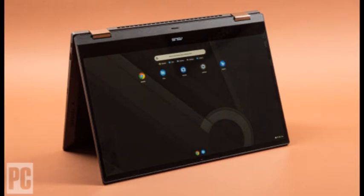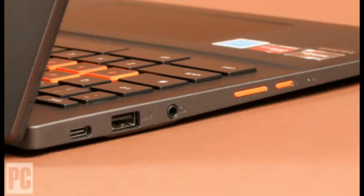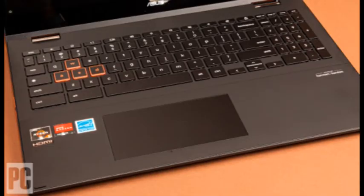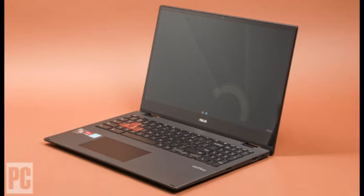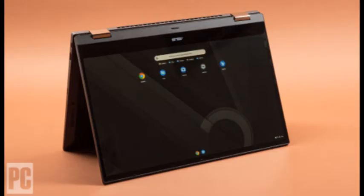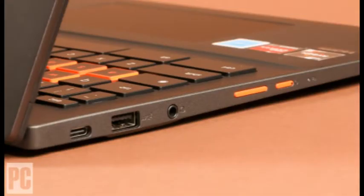Both have Wi-Fi 6 and a 15.6-inch touchscreen with Full HD 1920x1080 pixel resolution. The Flip CM5 has an aluminum lid and plastic bottom, styled in a nearly black hue ASUS calls Mineral Grey. It measures 0.73 x 14.1 x 9.5 inches and weighs 4.3 pounds, about the same as the last 15.6-inch Chromebook convertible we tested, the now-discontinued Lenovo Yoga Chromebook C630 from May 2019.